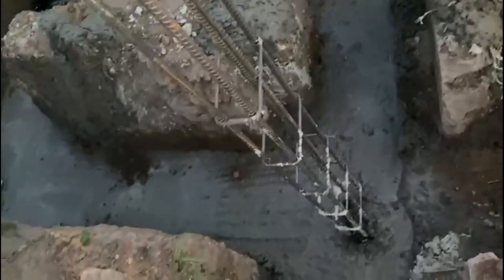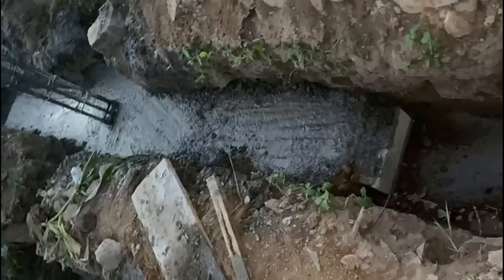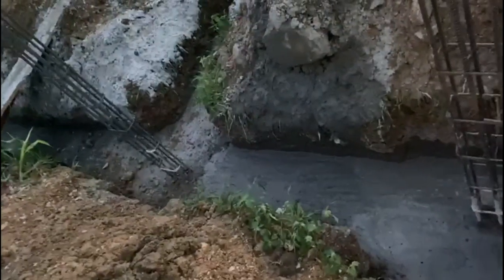Always ensure that your foundation is solid. In episode two we realized there were some issues — we had to place the DPM, and after the DPM, the concrete. Look at the richness of this concrete — waterproof cement and anti-salt are added. For the waterboard, we bought 30 pieces for profiling; some were used crossing from one trench to the other, so some may go bad but not all.